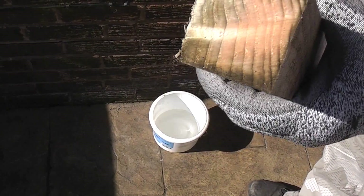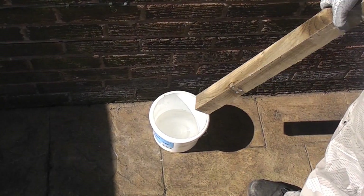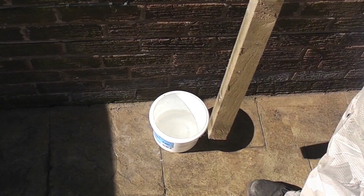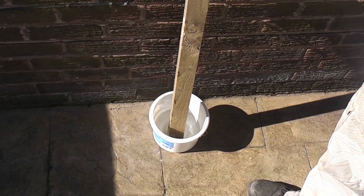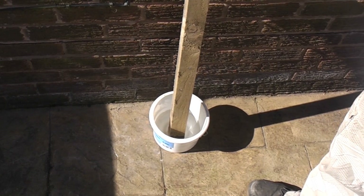Whenever you cut a piece of timber like that before you use it externally, it's a good idea to treat it. So in the paint kettle down there I've got a couple of inches of clear wood preserver. I'm just going to stand that up in the wood preserver for five minutes and let it soak up some of the wood preserver.